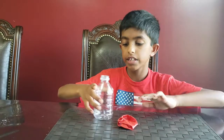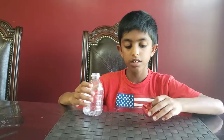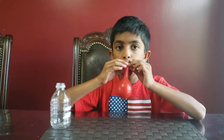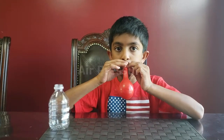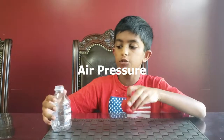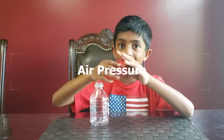For the next experiment it's going to be another air pressure experiment. You'll need a bottle and a balloon. But what happens if we put the balloon in the bottle and then try to blow it up? Let's find out.